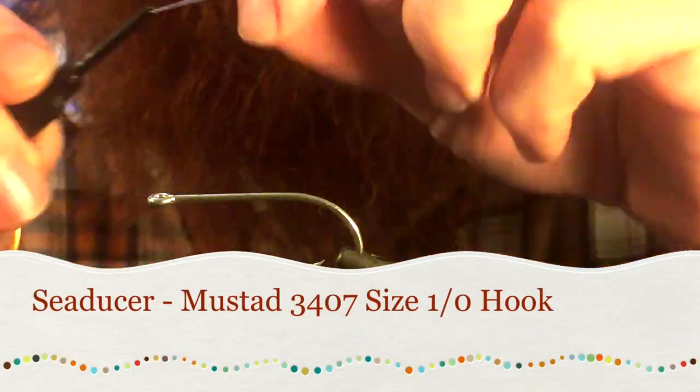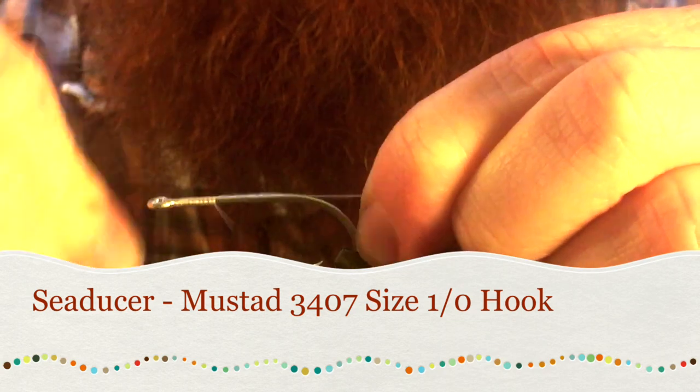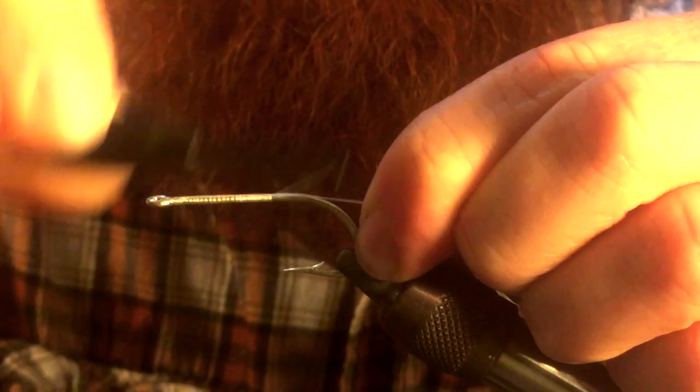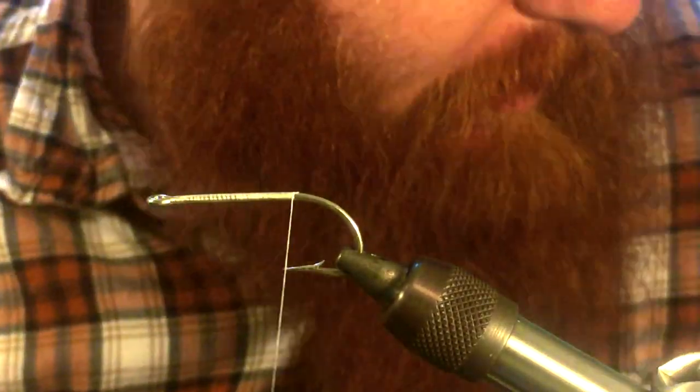Thanks for joining me today. We're going to be tying the Sea Deucer. This is a great fly for bass, originated to fish bass.